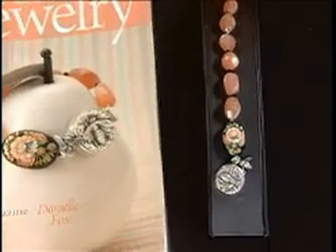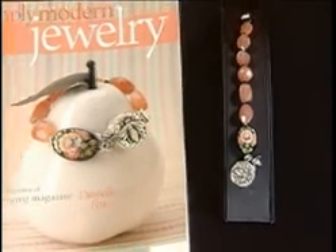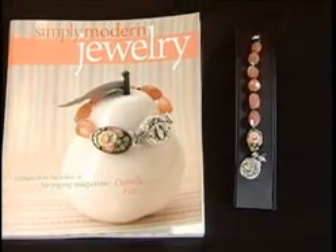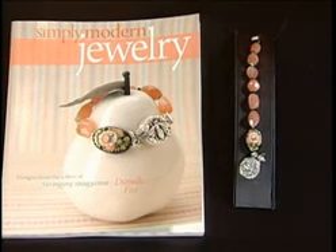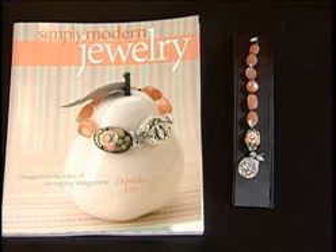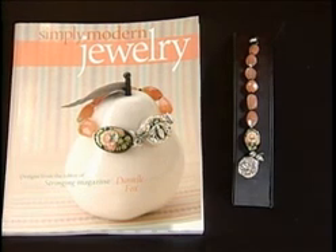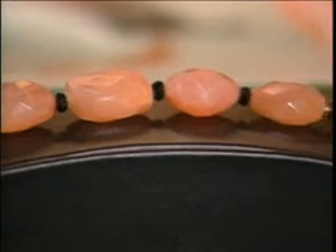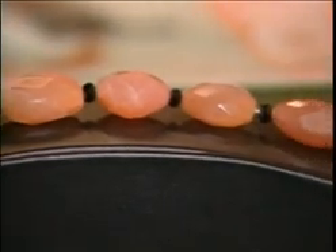We're going to go out of the box, and we have a great design to work from. It's by Danielle Fox and it's in her new book, Simply Modern Jewelry. You can see the version over here which is really girly and sweet — it has some themed elements at the end: a flower, a little bee charm, a little bee clasp, and that ties everything all together.